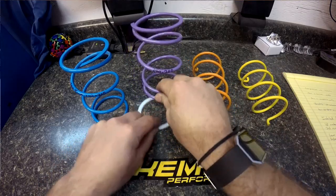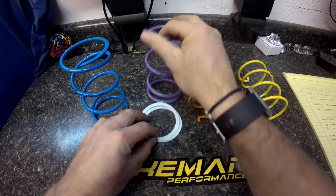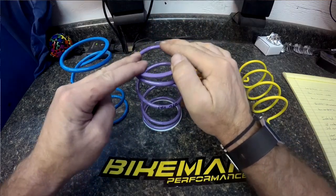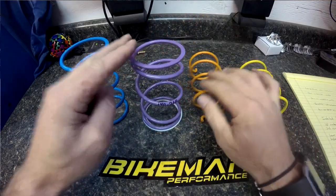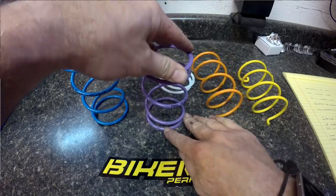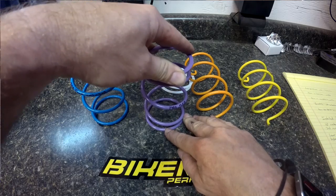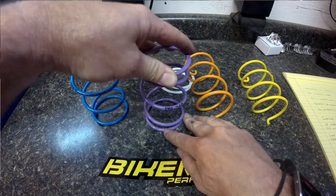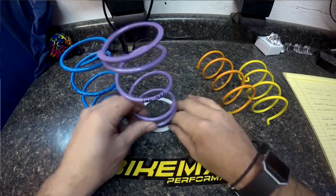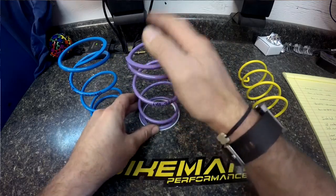We also have these little Teflon washers we sell for compression springs. The way they work is when a compression spring compresses, it also wants to twist a little bit. When it's against a metal surface, it can slide and create a little bit of torsion pressure when we're only trying to get compression on the spring. When we put these little Teflon washers in, it's slippery like it's on a bearing, so it'll always find its neutral home.